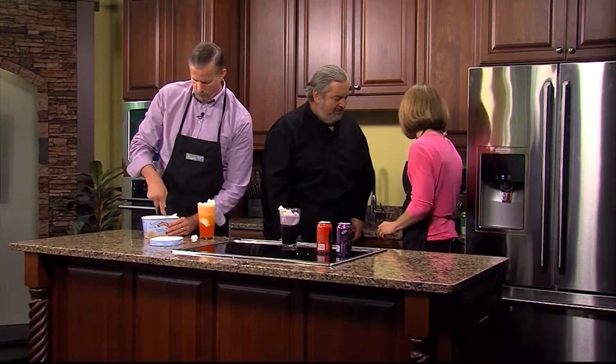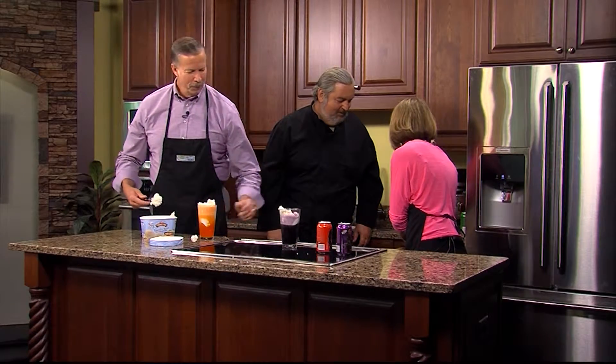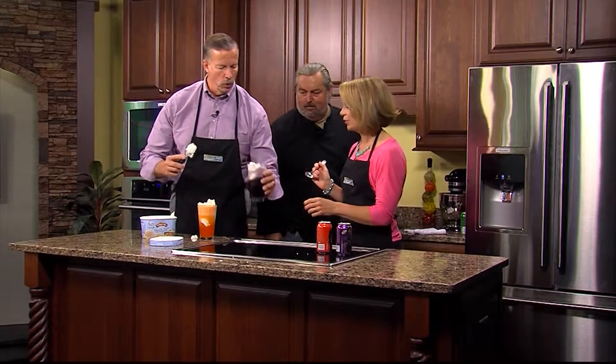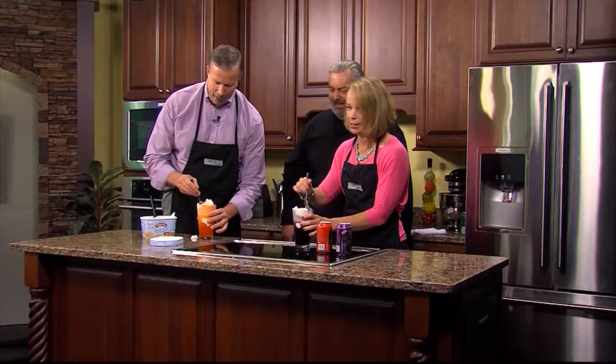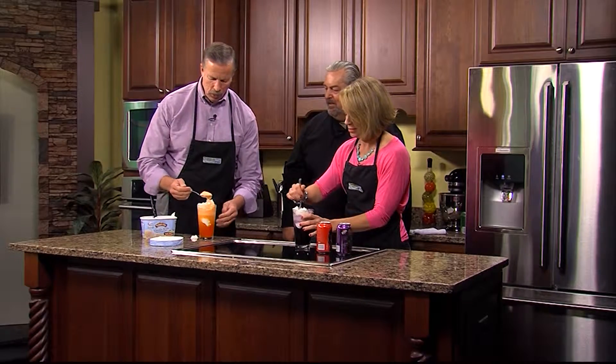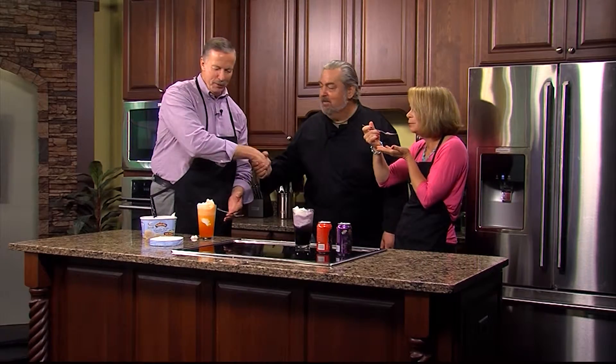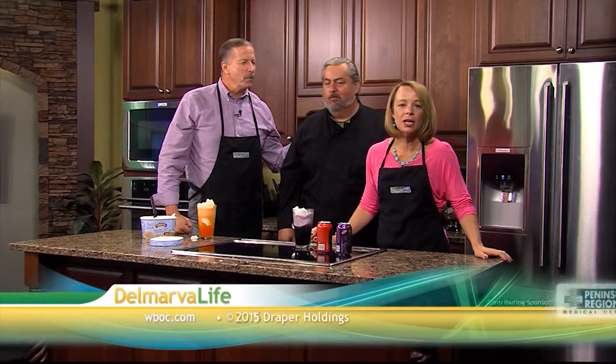You have more ice cream in yours. I'm going to grab another spoon here because I am so ready. Do you want the grape or the orange? I want the grape. I made a huge mess over here. Mike, thank you so much for showing us some leftover pizza ideas and thank you for taking me back to my childhood with an ice cream float. You are the best. Thank you so much and thank you for watching Delmarva Life.